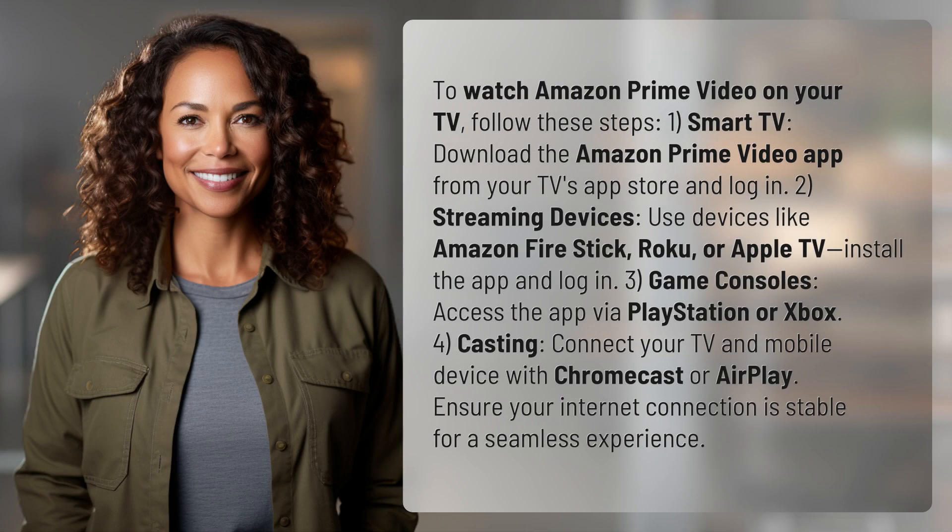To watch Amazon Prime Video on your TV, follow these steps. 1. Smart TV: Download the Amazon Prime Video app from your TV's App Store and log in.